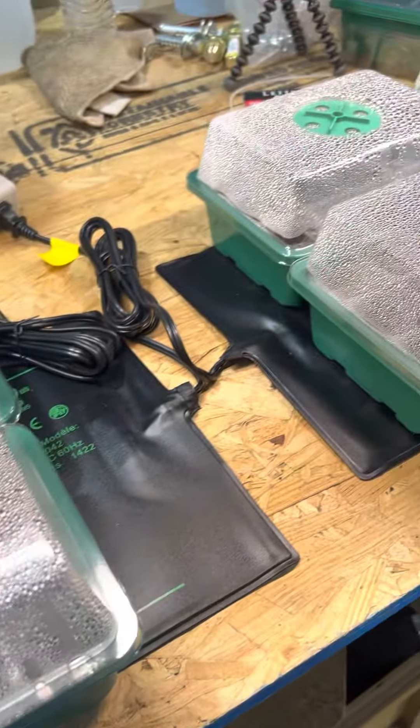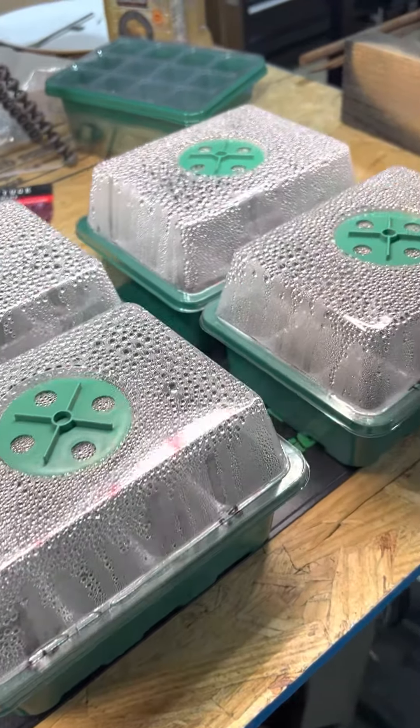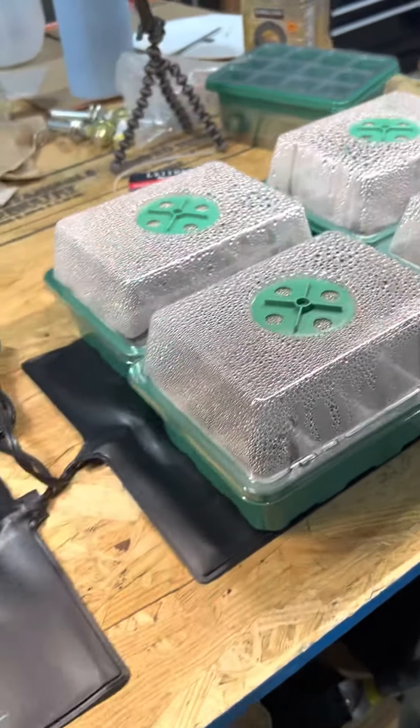My plan — right or wrong, I don't know — is I'm going to leave these on here probably about a week until I see the first seed sprouting in the container. As soon as I see a seed sprouting, these are coming off.